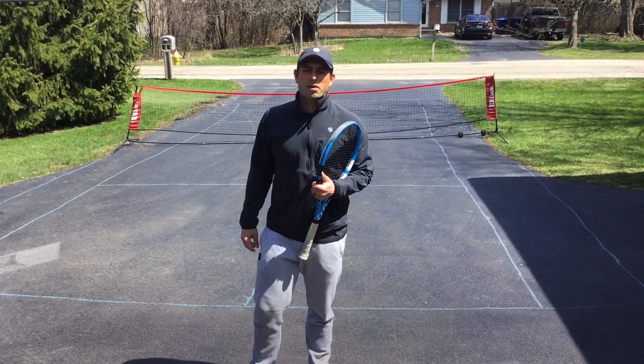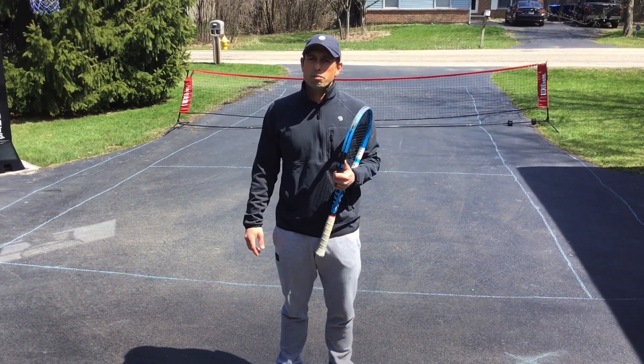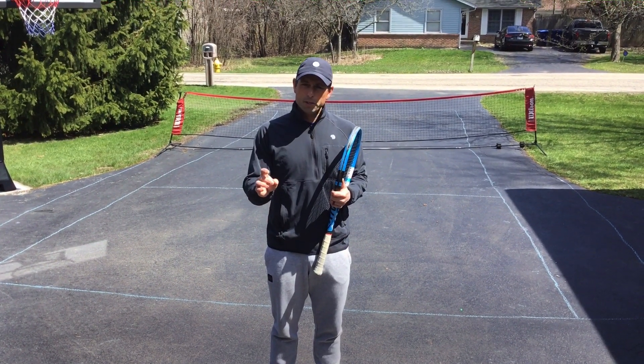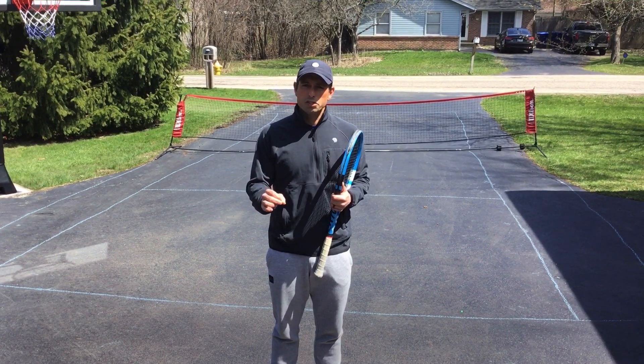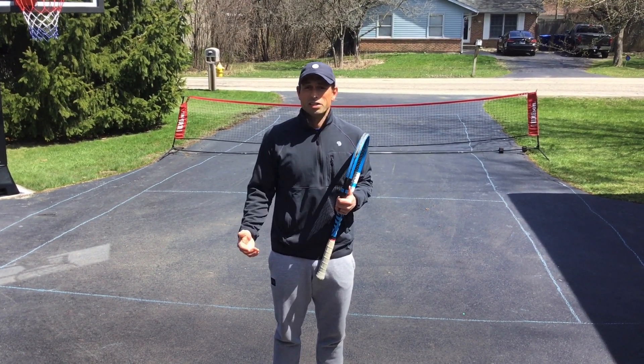I realize most kids playing at EGC are at the beginner-intermediate type level, so we're going to keep this very simple and stick to three main points on the ground stroke that should result in a kid being able to hit the ball over the net consistently.